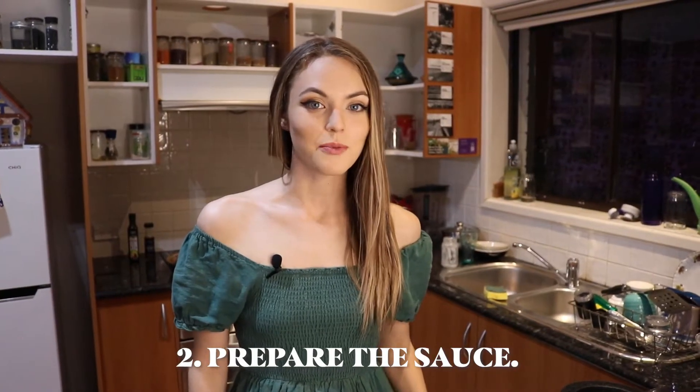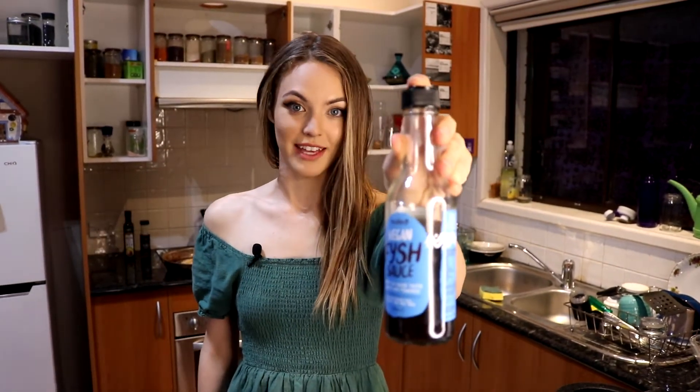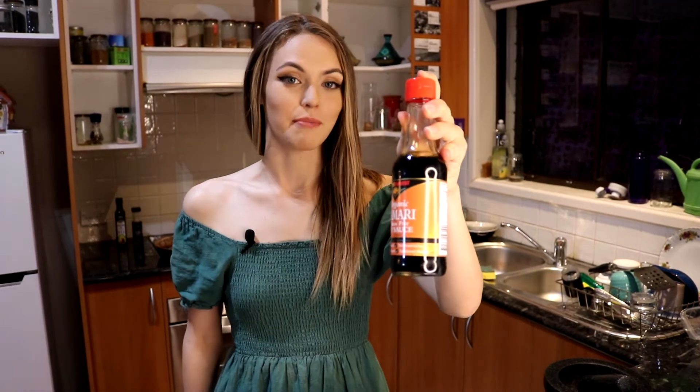To make the sauce you will need two to three tablespoons of tamarind puree — I'll be using two tablespoons today — one and a half tablespoons of date syrup, a splash of vegan fish sauce, one tablespoon of rice wine vinegar, and two tablespoons of tamari.